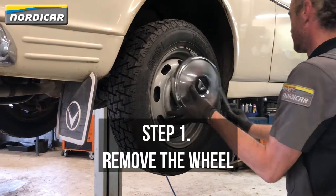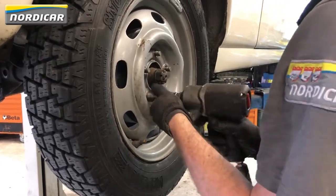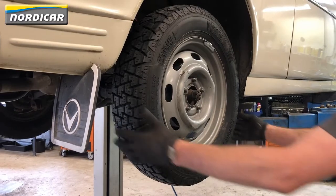Step one: remove the wheel. Take off the wheel cover and remove the wheel nuts using a 19mm socket. You can now take off the wheel.